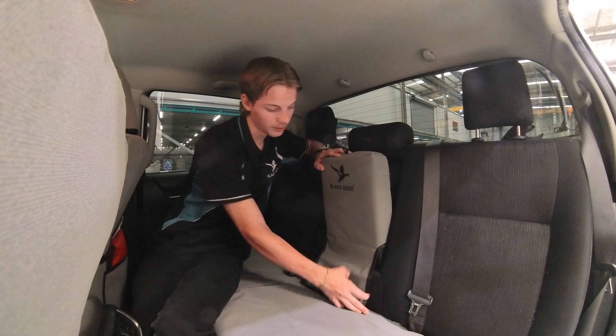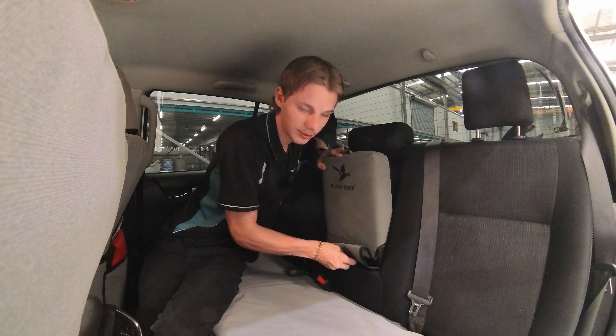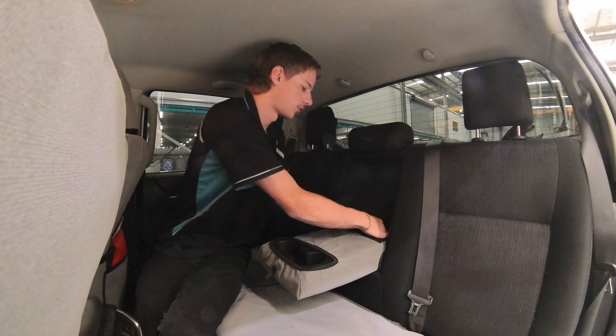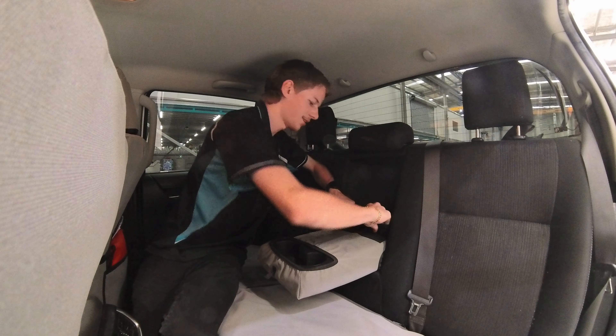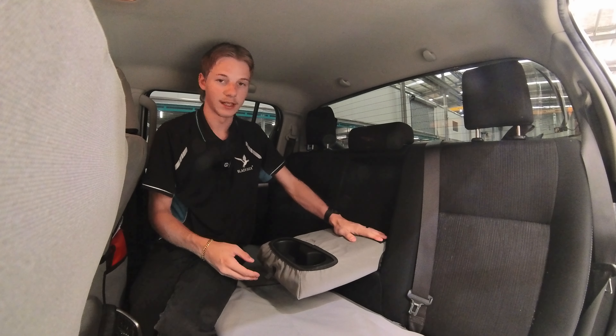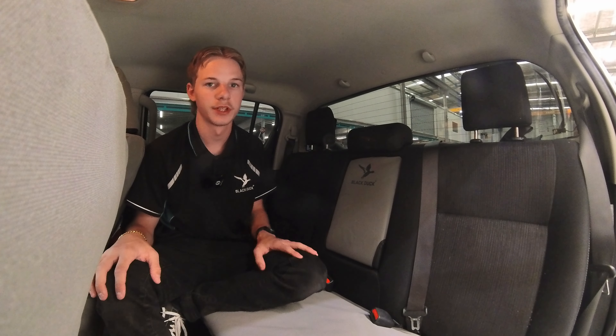Next, grab the flap at the front, put it in the gap underneath, and feed it up. Pull it through nice and tight and go straight on top of that velcro — and that's the armrest done.